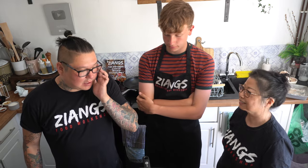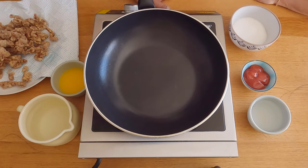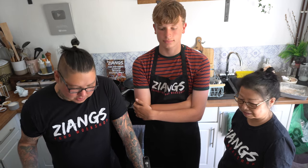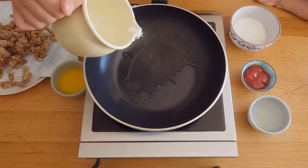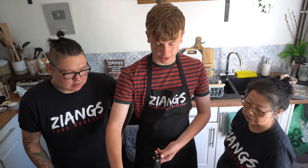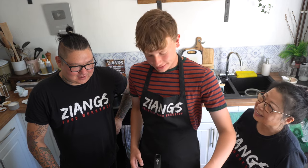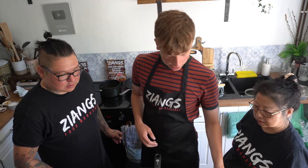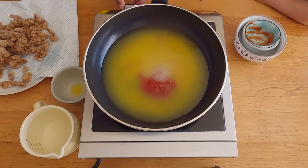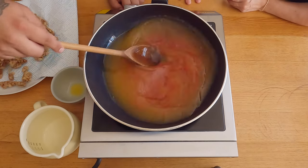To finish the crispy beef we've got to make a sweet and sour sauce — this is just a quick basic version that a lot of takeaways will do. We're gonna add 400ml of water, 100ml of double-concentration orange squash, 150ml of white vinegar, six tablespoons of ketchup, and 150 grams of sugar. Bring all of that to a boil and let it simmer for two or three minutes. If you want it bright red you can add food colouring, but at our takeaway we never put food colouring in.